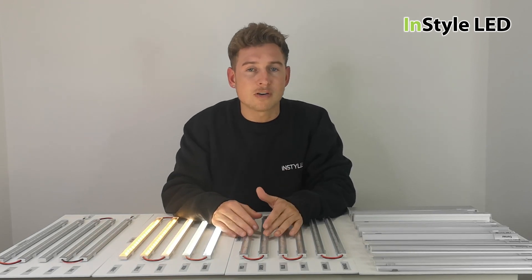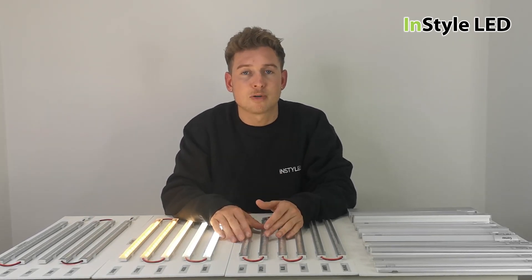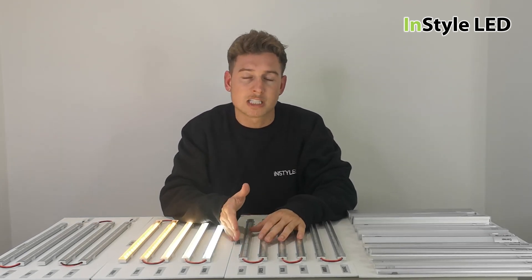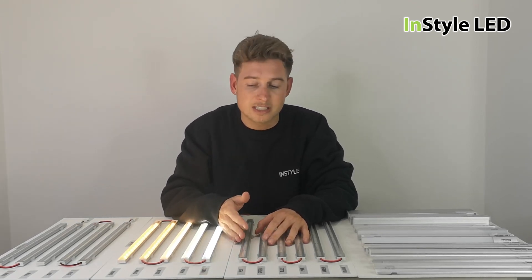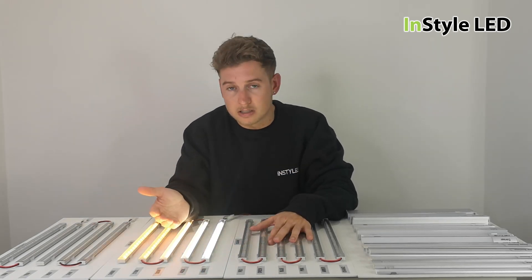For all of our trade customers, please give us a call if you're looking for a sample board, because we are looking to send out as many sample boards to our trade customers as possible, free of charge. If you are a new trade customer, these are heavily discounted, and you can even get refunds back on these once you purchase these goods from us.